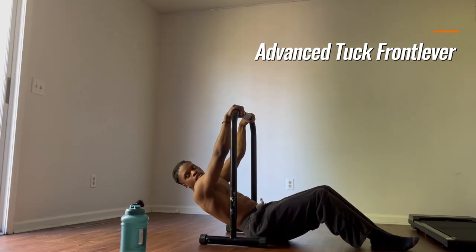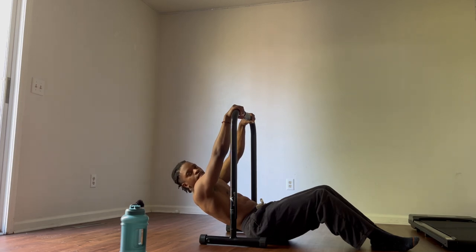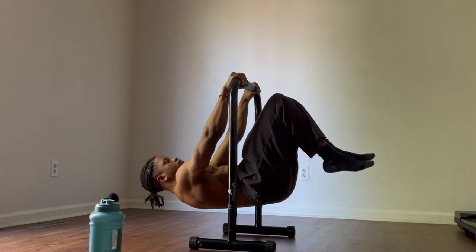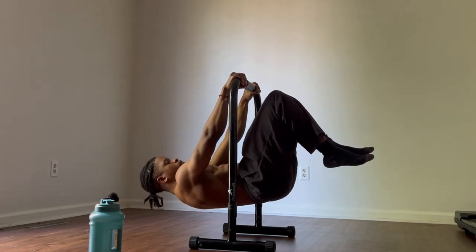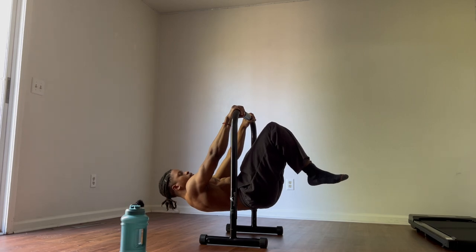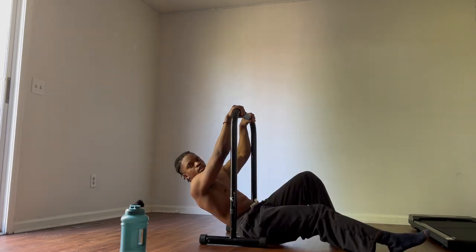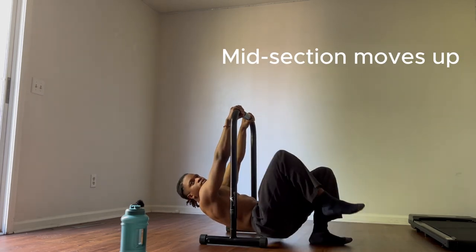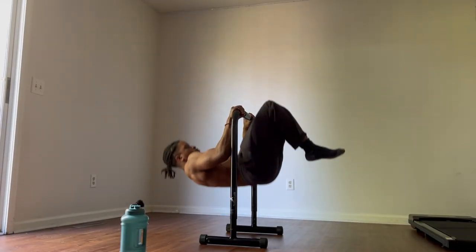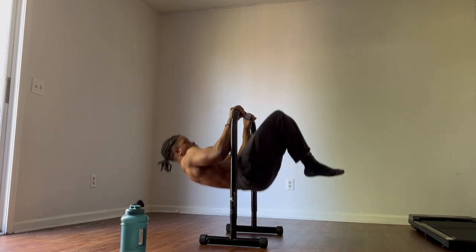The advanced tuck is basically just like the tuck front lever except you're extending your legs slightly further away from your body. Once you extend your legs, you can see that your butt naturally moves up a little bit higher. If you can do all the previous progressions, you should have no problem achieving a 10-second advanced tuck front lever hold.